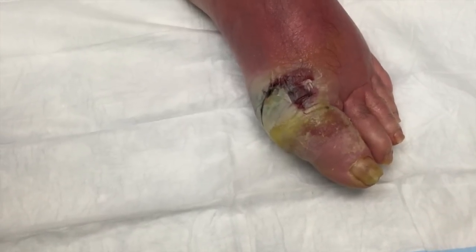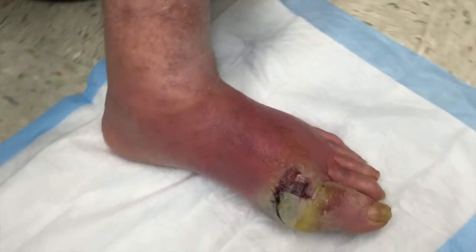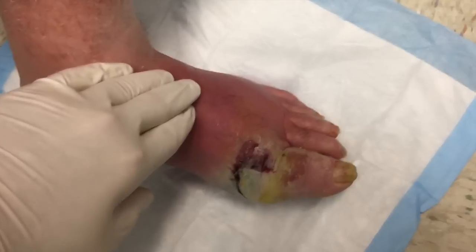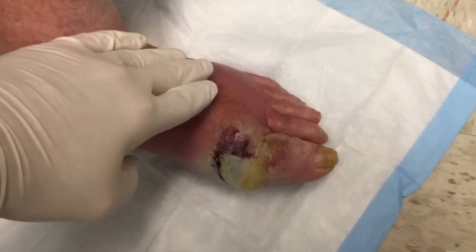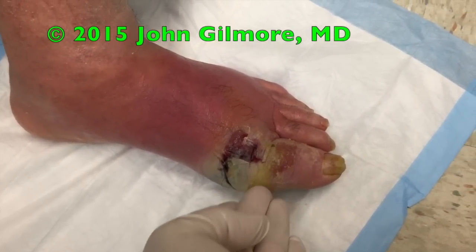So there you have it, folks. We have a swollen red foot. I'm going to put a glove on. Okay, so here we go. We're going to feel on here. I'm just going to feel back here, Fred. Tell me, does that hurt? I'm pushing. I'm going to tell you, it's really hot to the touch — that is really warm, hot to the touch. How about in here? Does that hurt?